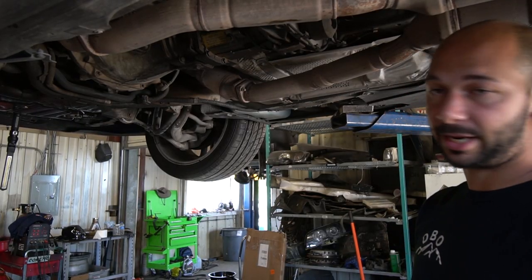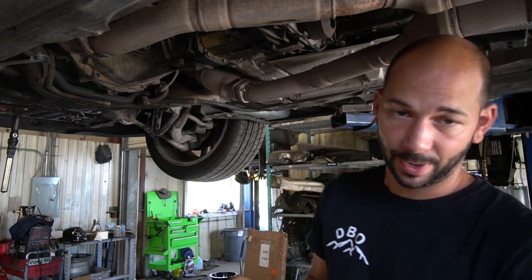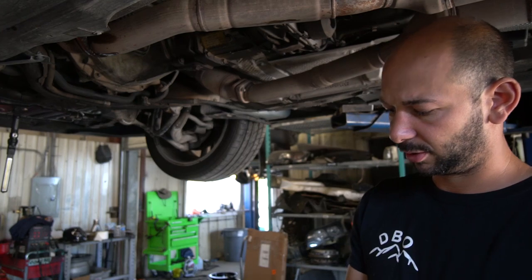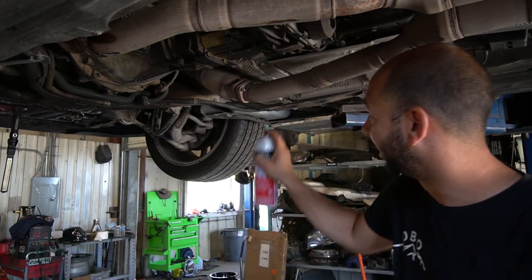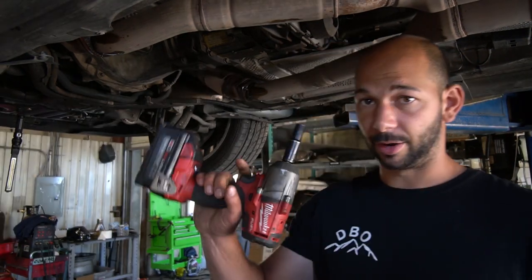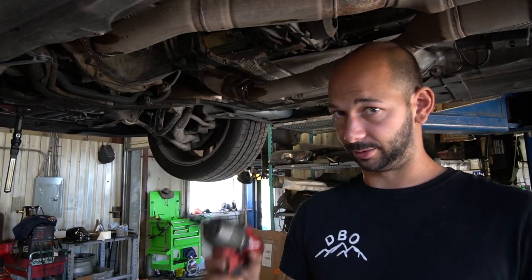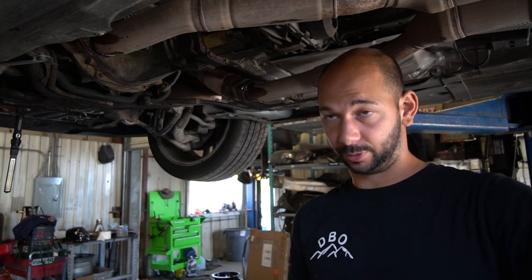I would recommend spraying the header studs with some sort of penetrating fluid. PB Blaster is what most people use. It just gives it a little better chance of not breaking. I also recommend using an impact gun to remove everything, because you have a much better chance of rounding or breaking fasteners without one.